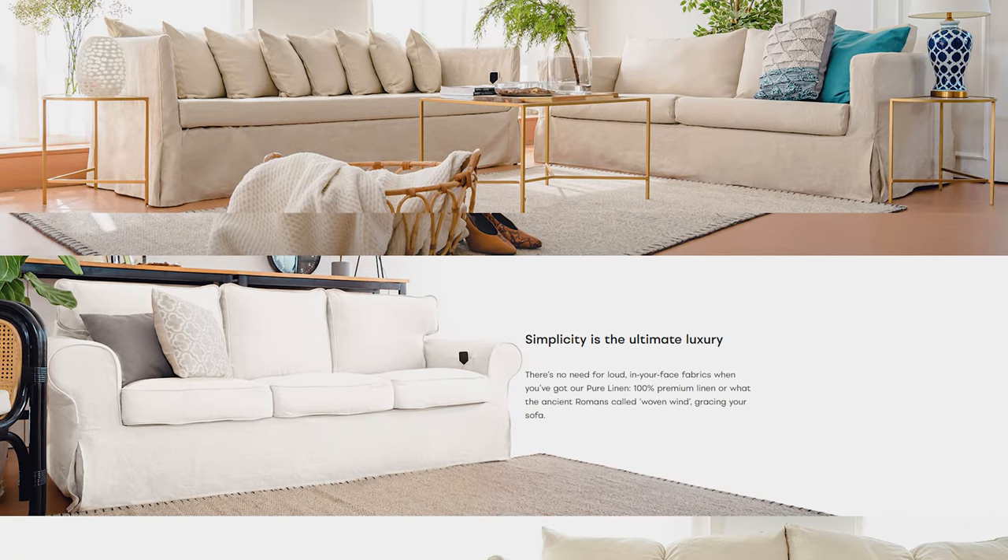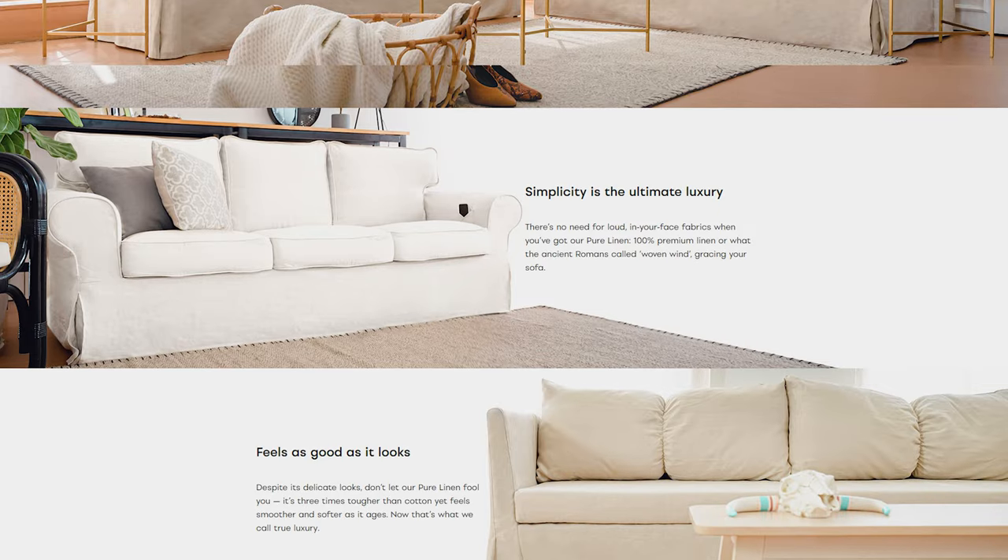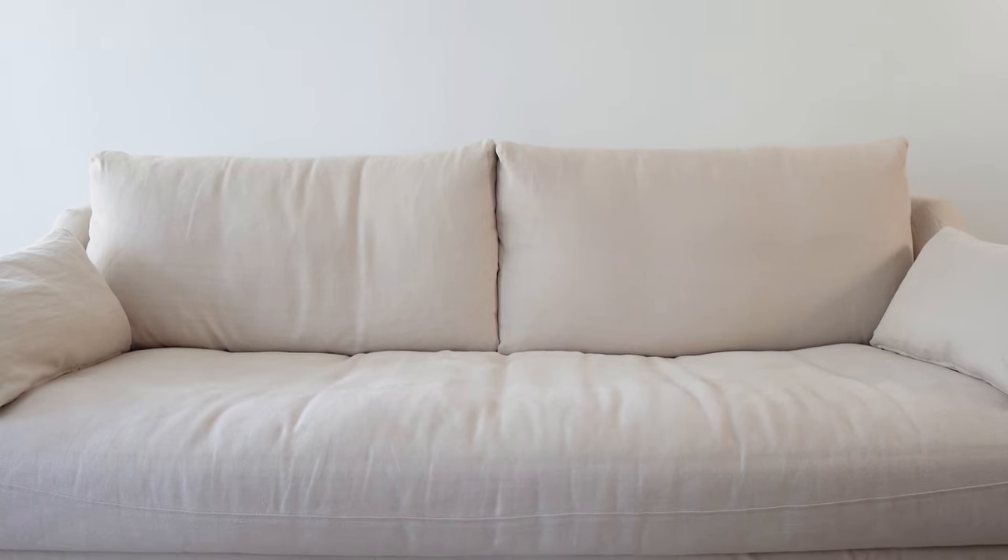The first thing you can do if you're getting a slipcover is get samples. Comfort Works sent over a handful of samples, but in the end I did go with their 100% pure natural linen fabric, which I think is a little bit more family friendly for us. Even though they're washable, I wanted something that wouldn't show dirt immediately. Once I picked my fabric and put in the order, the covers came.